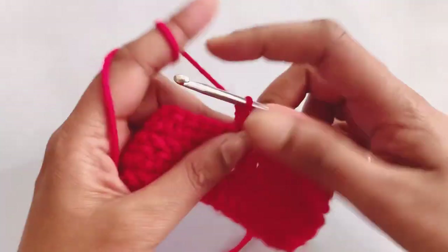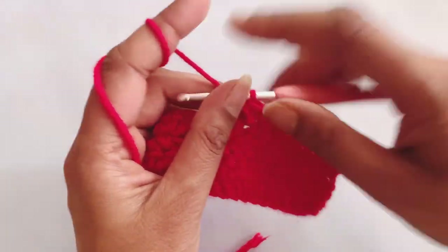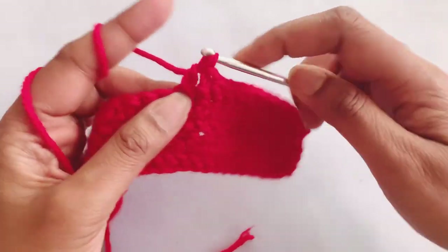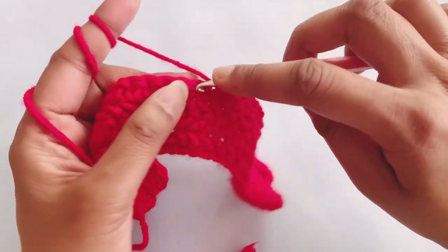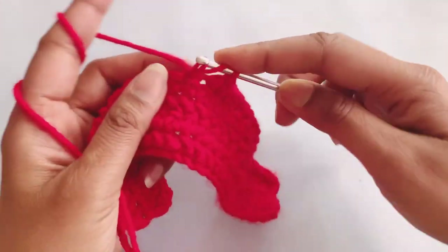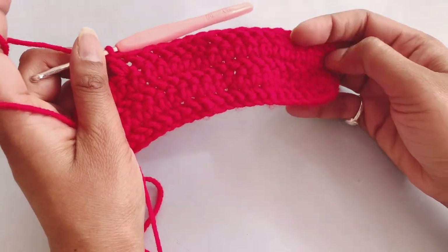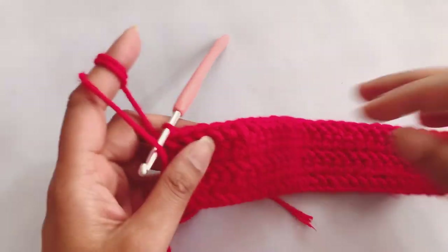Make the double crochet like this. Then again in the next five stitches make herringbone half double crochet — pull through two, take the yarn, pull through two. Here I have my half double crochets: one, two, three, four, and five. Then in the sixth one again make a double crochet. So in this row we make five herringbone half double crochets and in the sixth stitch a double crochet. Complete this row like this only.